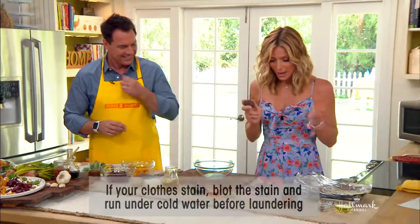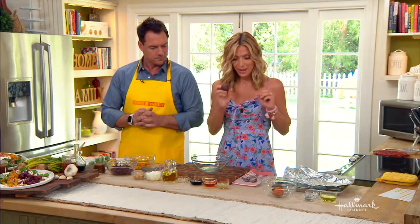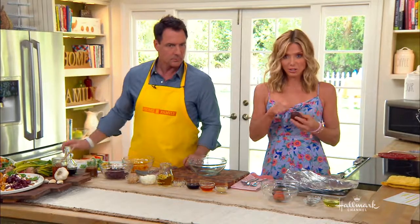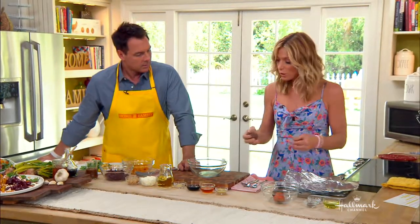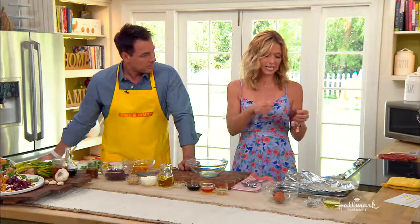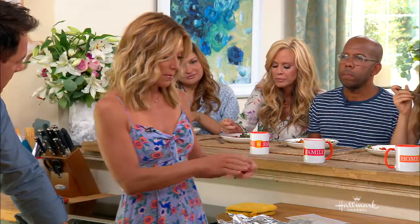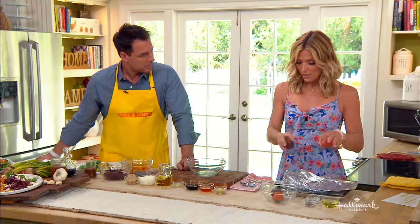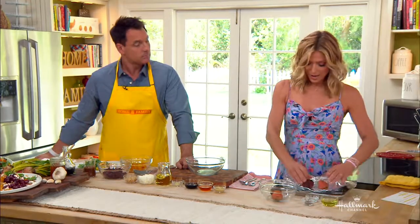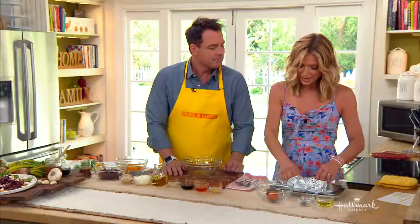There are more than one way to skin a beet. You can keep the skin on, roast them, and then peel them after you've dropped them in some water. Or you can use a vegetable peeler, peel off the skin — which is a lot cleaner and you won't get as messy — then cube them into about quarter-inch cubes, drizzle some olive oil, salt and pepper, and put them in little aluminum foil boats on a cookie sheet.